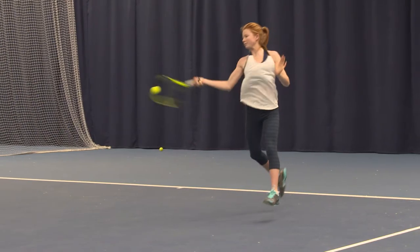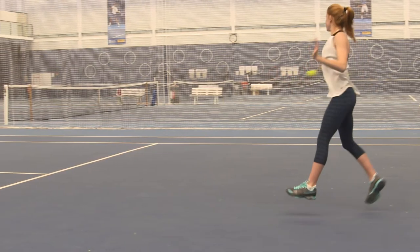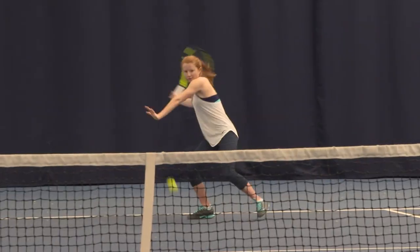How do you measure performance? The basis in tennis is consistency. Once a player has consistency, you then aim to take time away from your opponent, and once you take time away from your opponent, you're then able to dominate and attack as much as you possibly can.